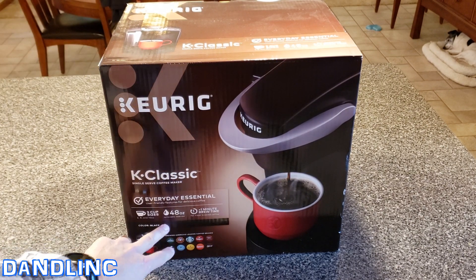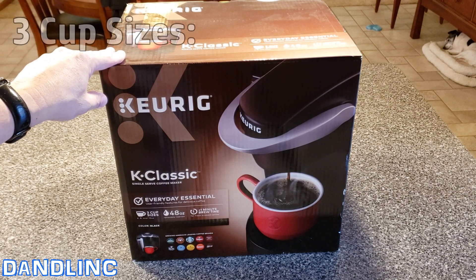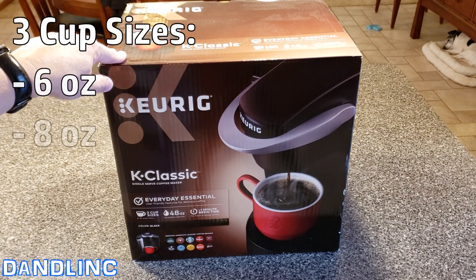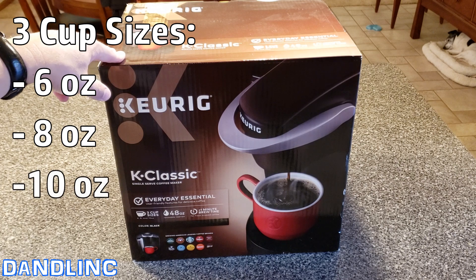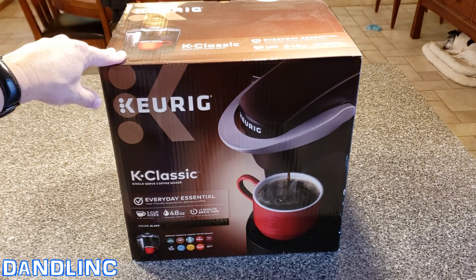It's got less than one minute brew time and a 48-ounce reservoir, which is not huge, but if you're not a family of ten or a serious five or six cups of coffee a morning kind of person, 48 ounces will get you through a morning. I like to add water every morning. Three cup sizes: six ounce like a teacup, eight which is average, but we always use ten ounce. We'll actually run a ten ounce and a six ounce for the big pint of coffee.